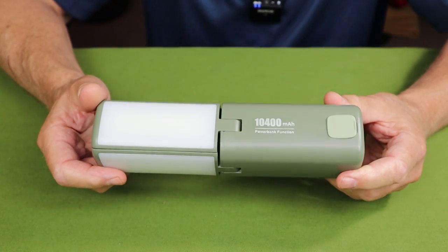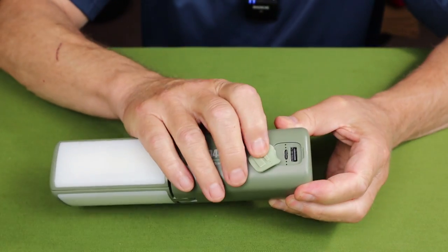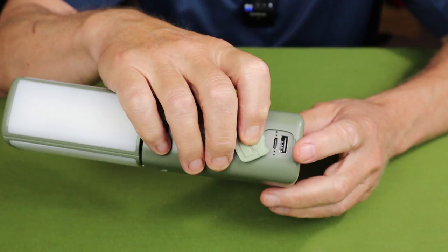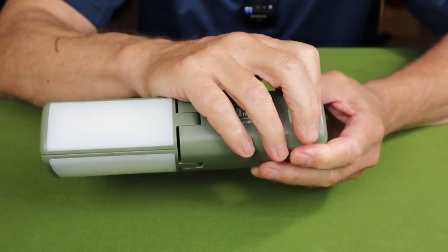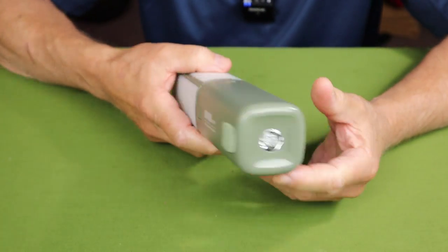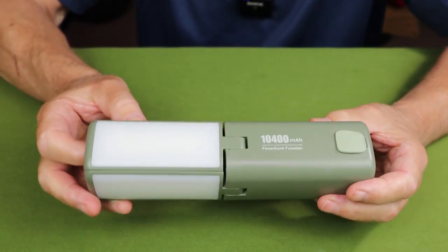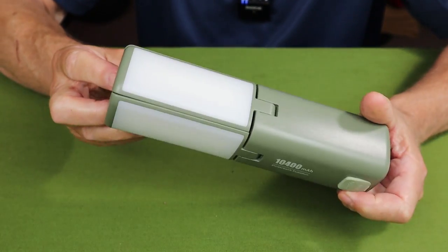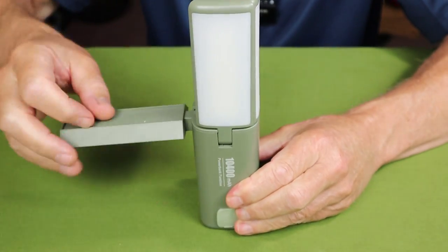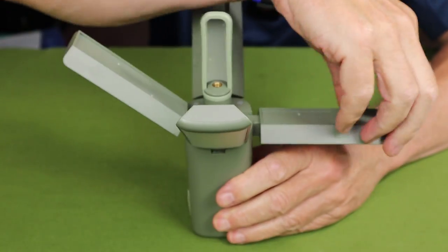One of the key features is that it is a power bank. The USB Type-C port is the charging input, and there's also a USB Type-A output port. It's both a flashlight and an area light. The light panels up here are actually fold-down arms with little click adjustments so you can position them to any angle for area lighting.